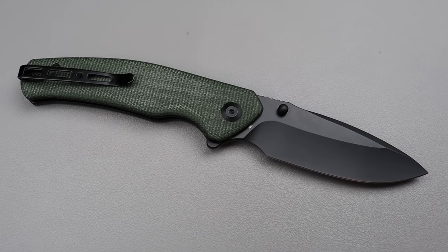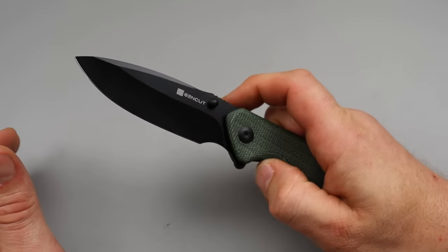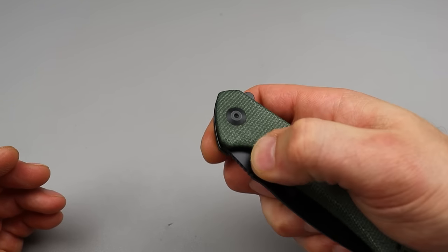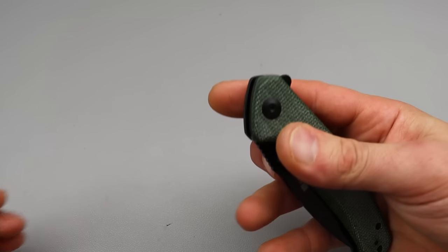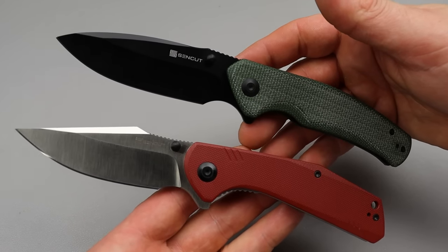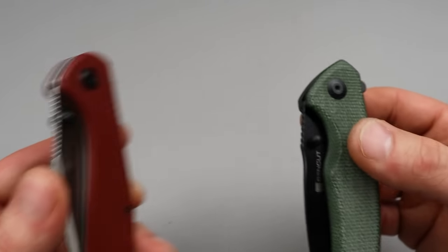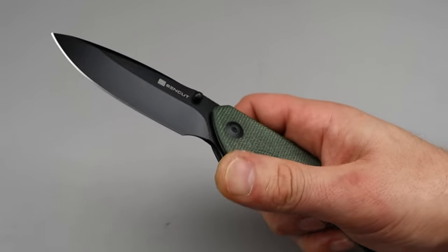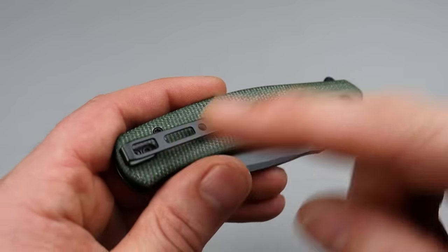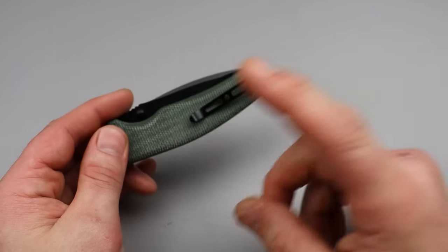Great finger choil — you can choke up really nicely, bear down, very comfortable ergonomics. Doesn't matter what direction you're cutting, it's going to be nice. Reverse grip is not going to be the best but you can 100% do it. The thumb studs are really good as well. Between these two I'm pretty hard pressed on which one I'd pick — they're both really, really good. The thumb studs are a little bit better on the Actium, but this one probably has a little better drop-shuttiness. Deep carry clip that is reversible. T8 hardware all the way around. What a great knife — great value knife.